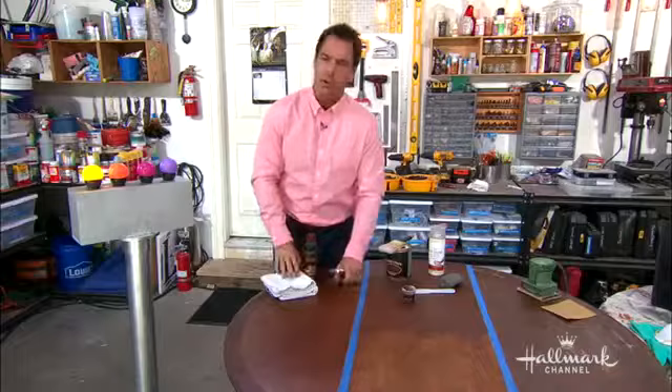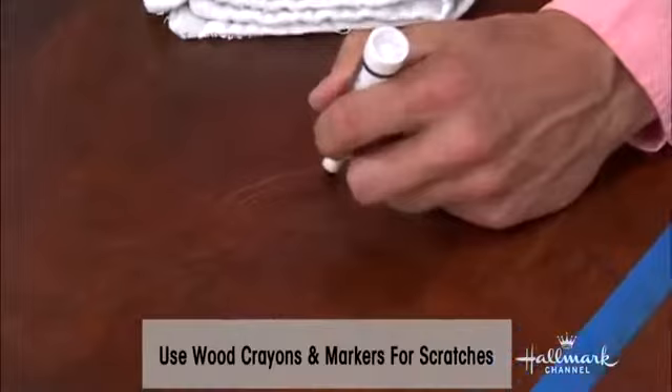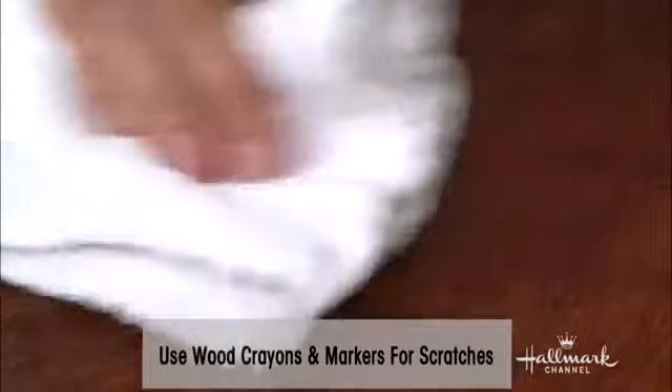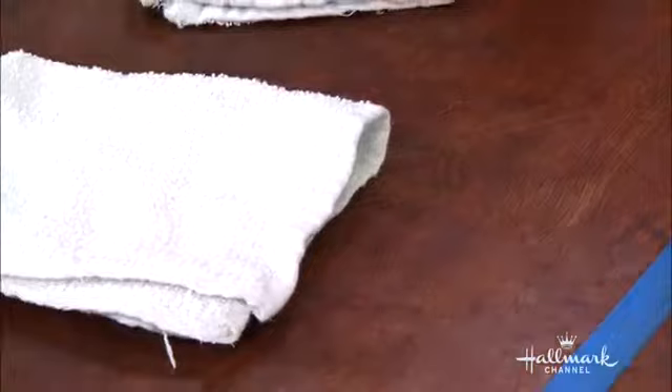To take care of a couple of those scratches, all you really need is a little wood conditioner that you put on at the end, but you want to fill in those scrapes and scratches first. You can use wood markers or wood crayons — simply draw it in and then wipe it down when you're done. It covers a lot of those scratches. None of this will go away completely because it is the wood and the character of things that gives it life. Then add a little polish on top, wipe it down, and it'll bring that luster back.